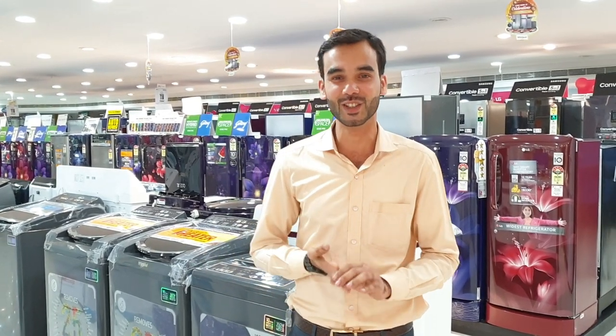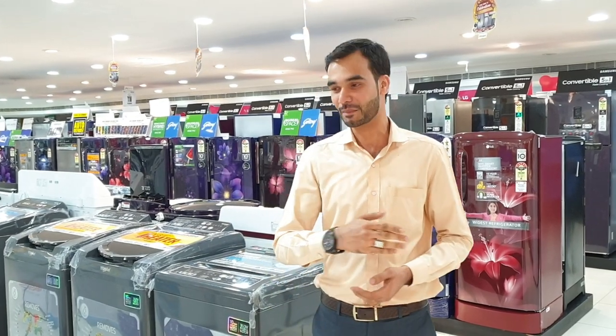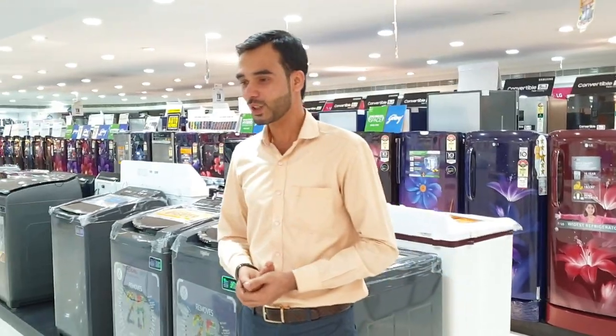Actually, I am going to talk to you in Hindi. Basically, I am talking about washing machines.